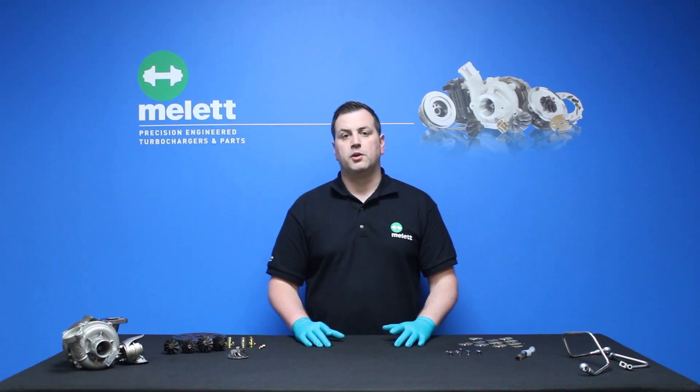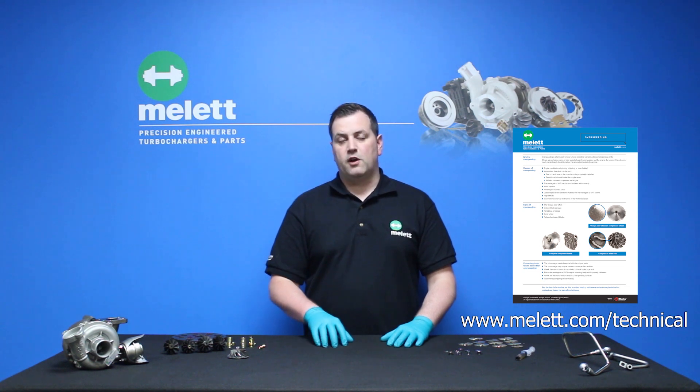If you need any help with this please go to our website and see our diagnosis tool. All of the information in today's video is available in a downloadable PDF from our website. On there you'll find a list of helpful tips on how to prevent over speeding. One of the best ways to prevent over speeding is to regularly check your engine for air leaks.